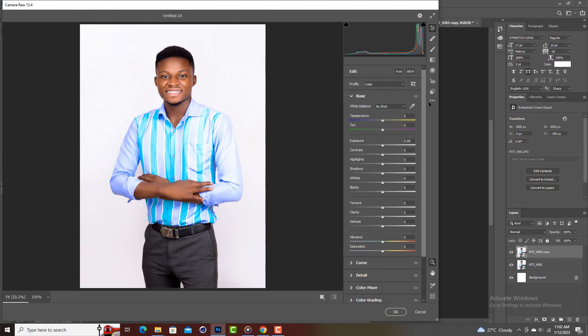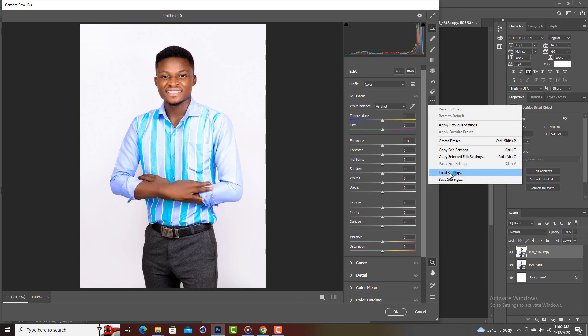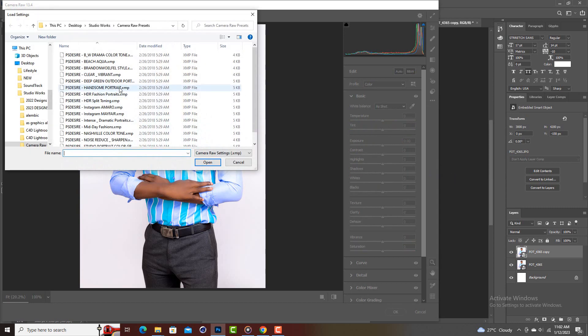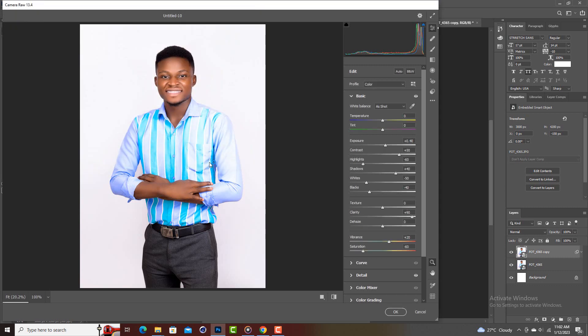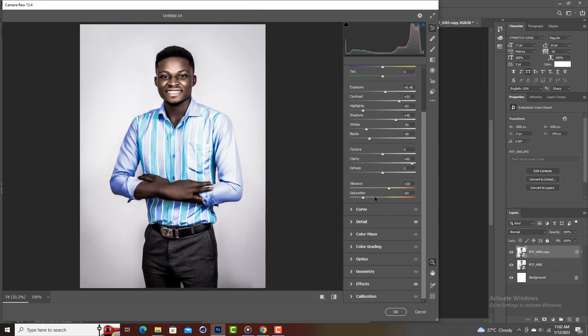The preset is already loaded, so I can just load it. I have it here — it's from my free camera presets tutorial. I can choose any of them, but this one is the Intense Dramatic Portraits effect. Click on it, choose Open, and it will reload.